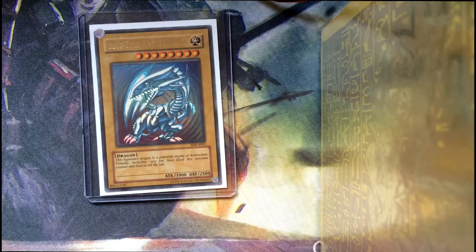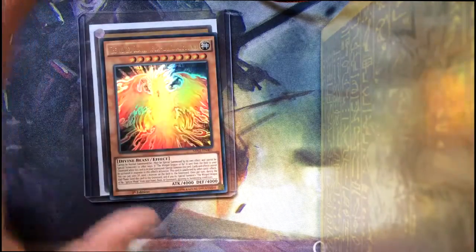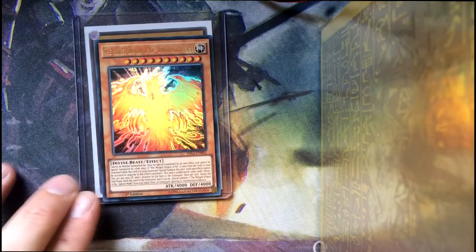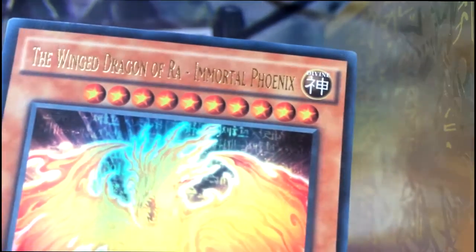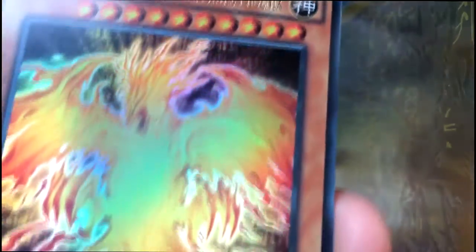So everything we've got, we might as well include at this point. The next card that I have is the latest version of Ra the Winged Dragon of Ra — Immortal Phoenix. And this is perfect condition, like mint condition. Look how beautiful this card is, absolutely beautiful.